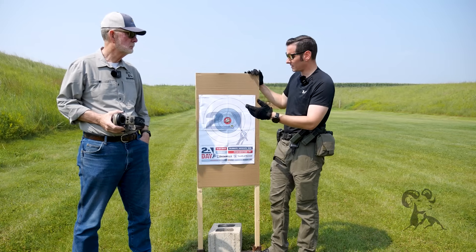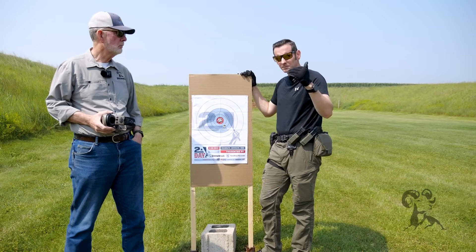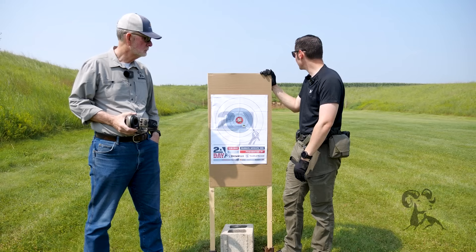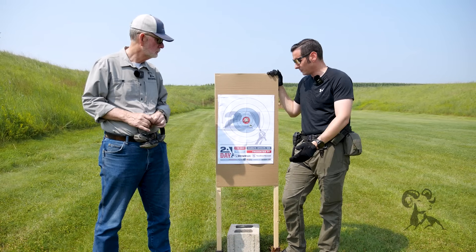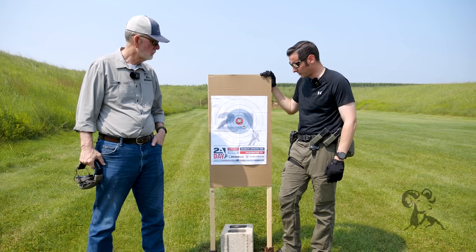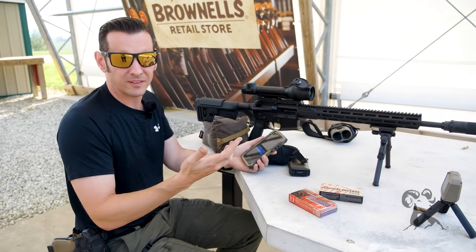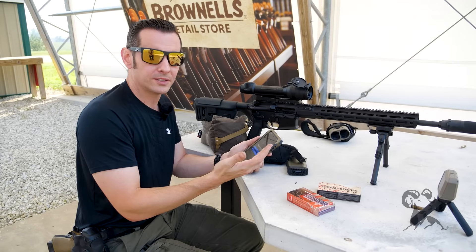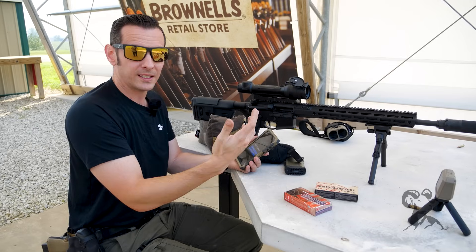I have the optic set up for MRAD because that's how my ballistic calculator is set. I can actually just move this over a little bit without even having to shoot again and be good to go — we'll verify and go from there. We also had the chronograph set up, so we were getting our bullet velocity. We'll be able to plug in these profiles and stretch it out as far as we want, setting any distance we want in theory.